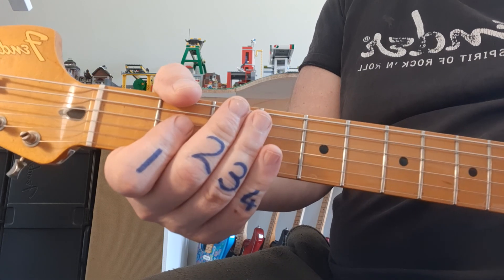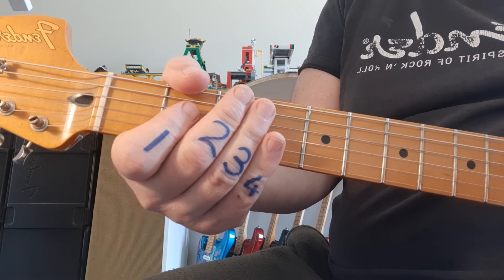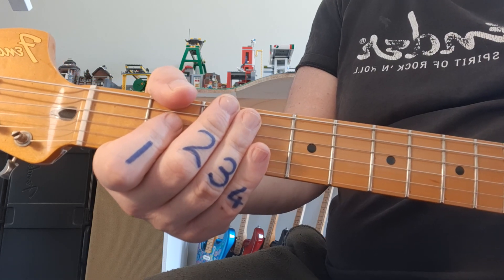Lots of new chords, as we mentioned. Hope you're enjoying it so far. Bring on the questions and queries, and otherwise have a great day. Thank you, see you next time.